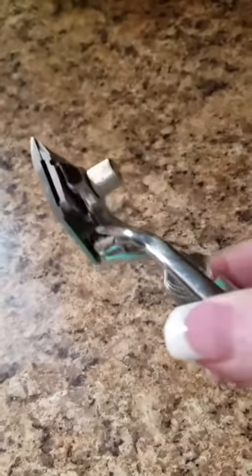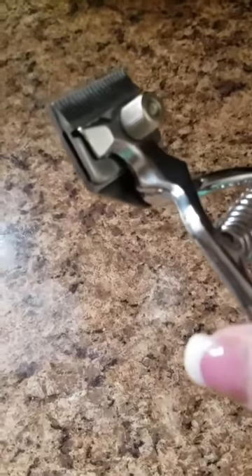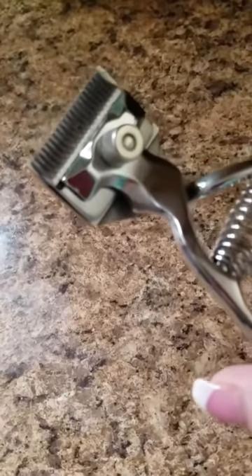I slide it right under there. I trim whatever needs to be trimmed, and he never really notices the difference.